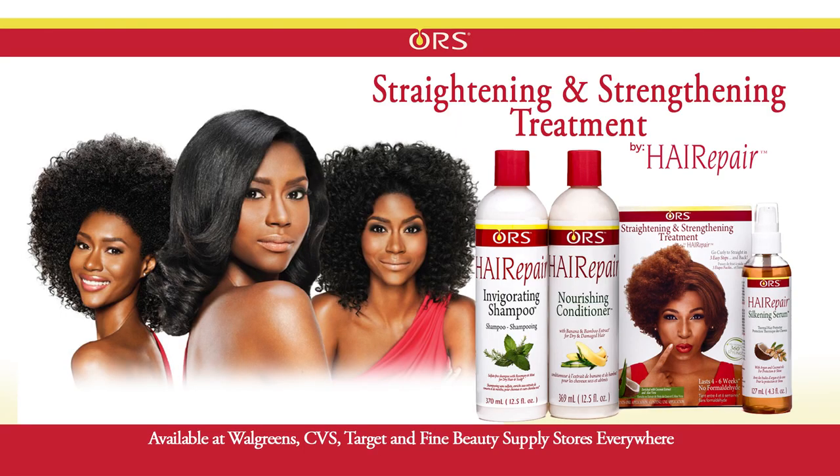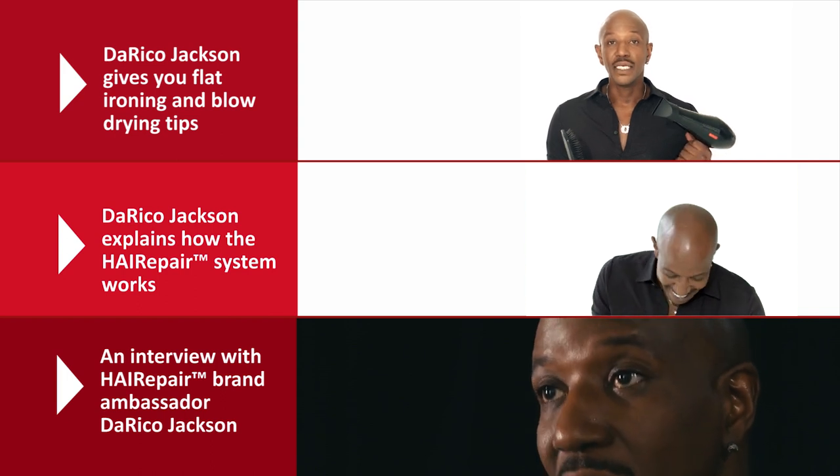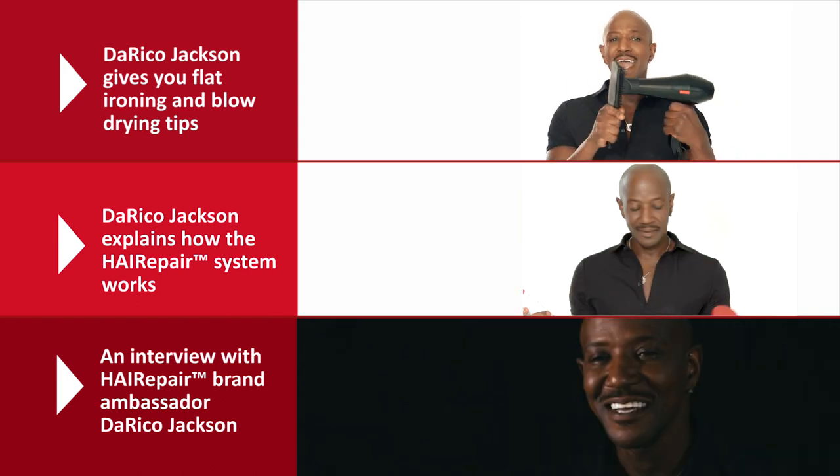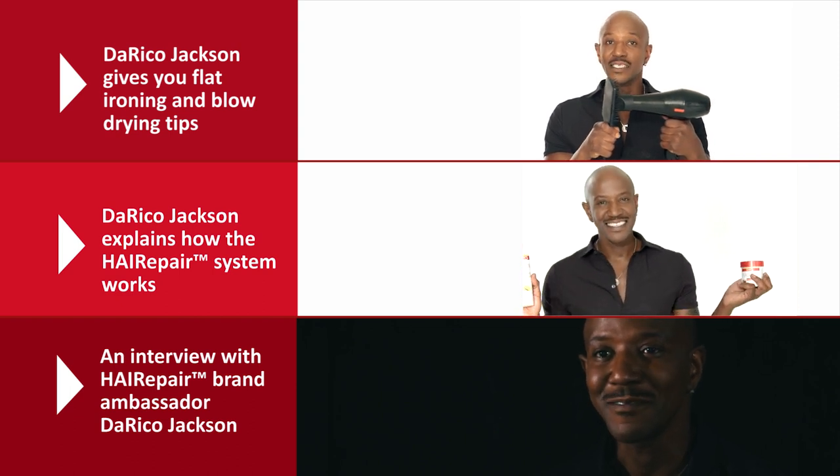Where can I buy the products? You can pick up ORS Hair Repair Products at Walgreens, CVS, Target, and any of your local beauty supplies. Have a great day! See you next week. Thanks so much!